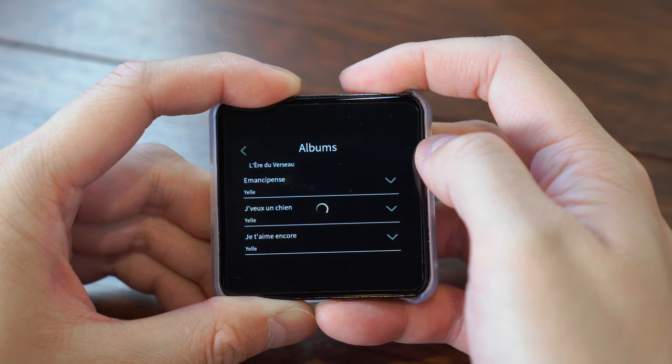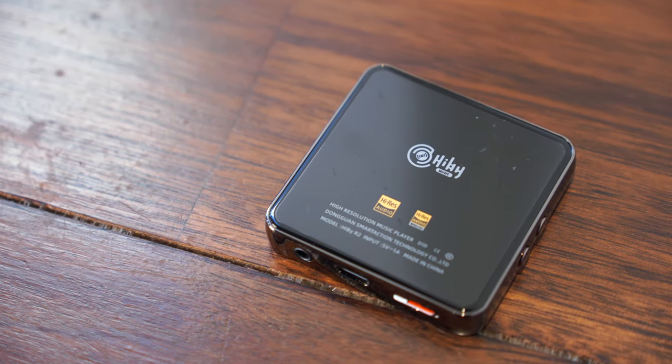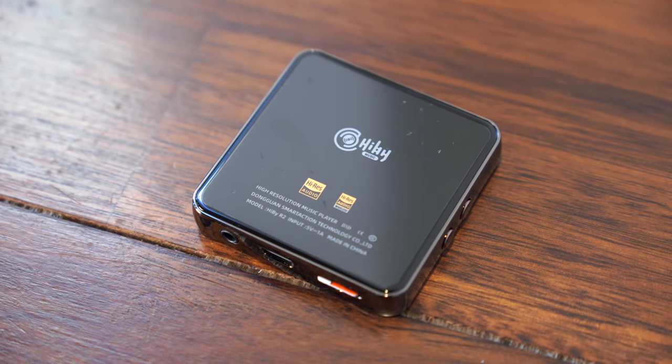So what's the difference between the R2 and the R3? Well, the R2 is a great choice if you want a tiny, value-priced player for your music library that can still deliver up to 14 hours of playback time from the battery.